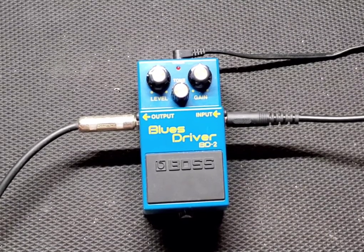All right, let's get into it. Three knobs — you get a level, tone, and gain, similar to the DS-1. I have my level set at about 10–11 o'clock, tone is at 12:30 / 1 o'clock, and gain is at 12 o'clock. So here's how it sounds.